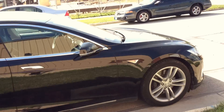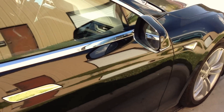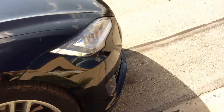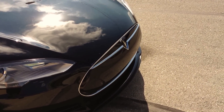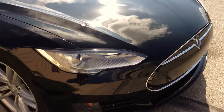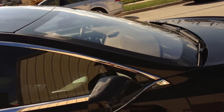Some have asked: how do you get into the frunk if you have a dead 12 volt battery? Well, the correct answer is you remove the nose cone, jump the vehicle via the remote battery terminals, which will then electrify the car again, allowing you to pop the trunk or the frunk.